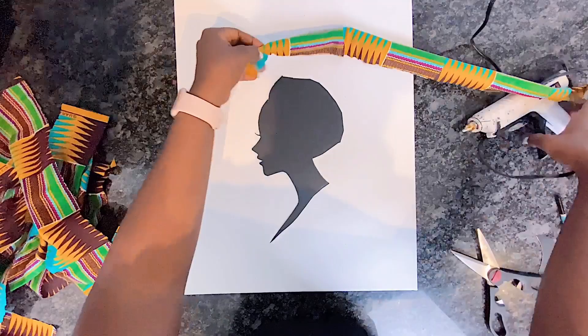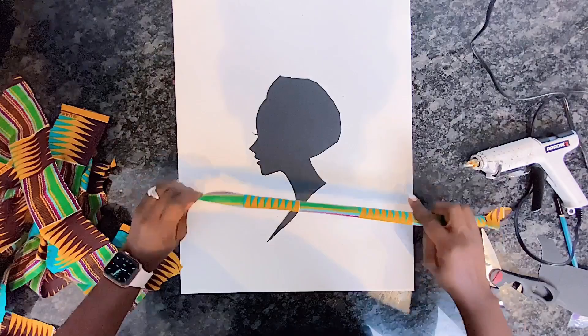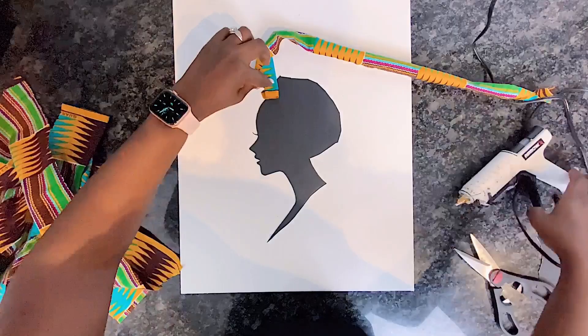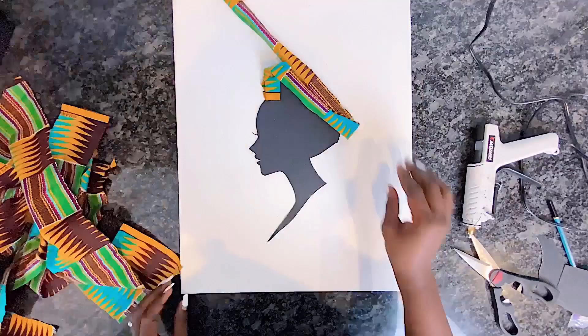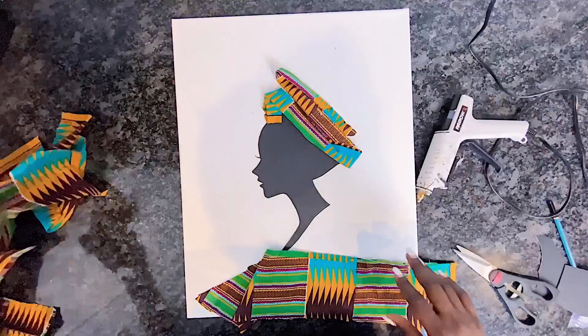Next I will be using my hot glue to glue down the headscarf onto my lady's head, doing one strip at a time and making sure that every rough edge is covered. If you haven't checked out my Afrocentric home decor DIY series, check out the links in the description box — especially the video on how I used aluminum foil to make a lady sculpture, which this wall art is essentially the head of.